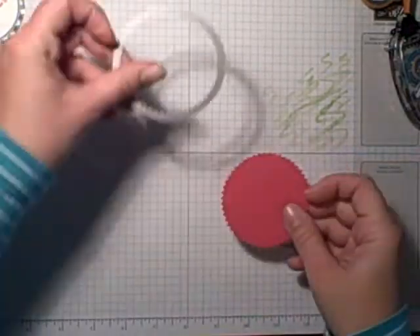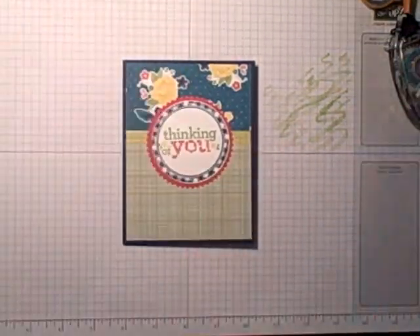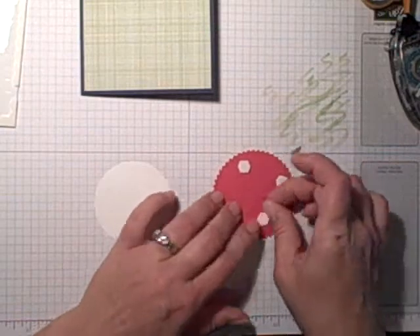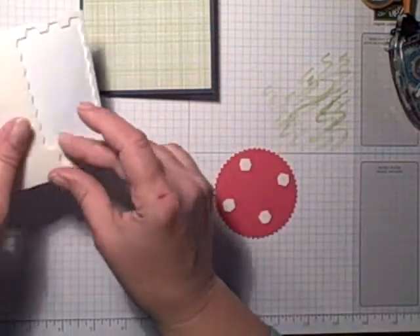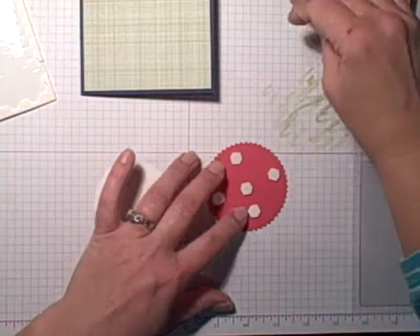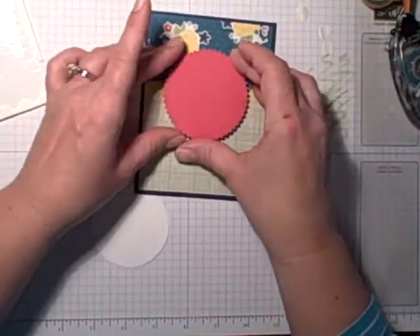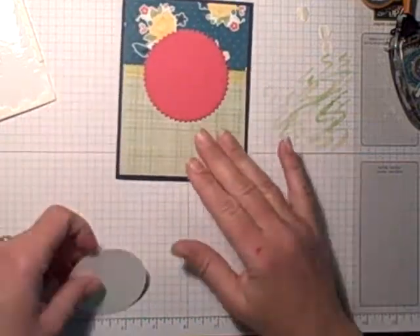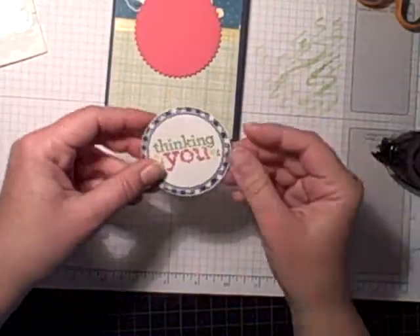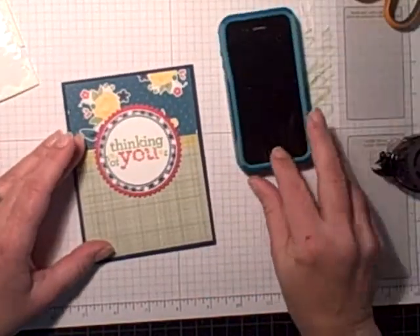Let's see what this looks like — oh, I think I like that! Okay, so let's grab some pop dots — or stampin' dimensionals, whatever you want to call them. I typically call them pop dots because it's a whole lot easier to say than 'stampin' dimensionals.' Let's put that on there like so, and then lots of snail — why not, right? All right, hey — look at there!